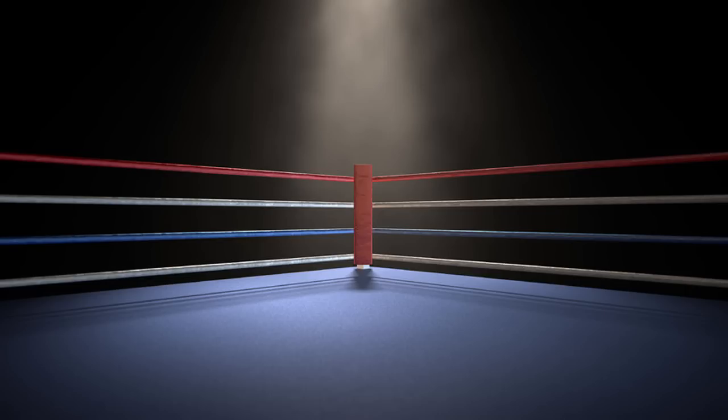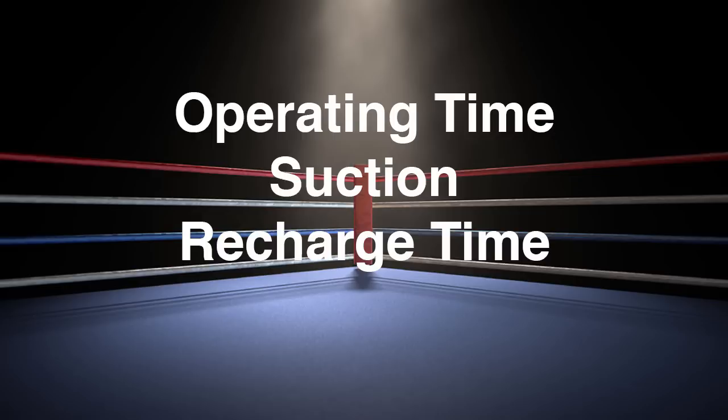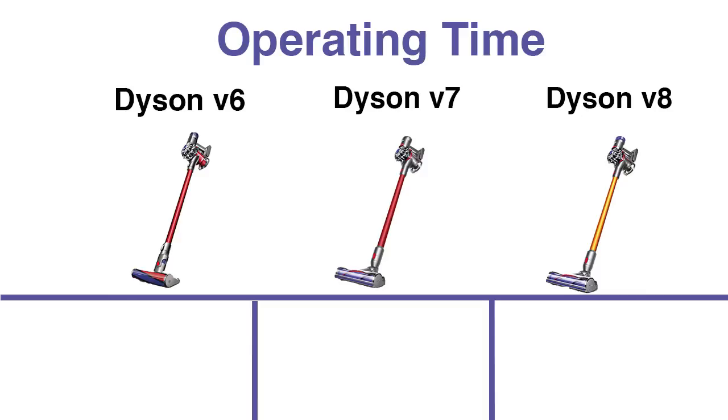Where these models differ is operating time, suction, recharge time, and a few other minor things. Let's get into the operating time.